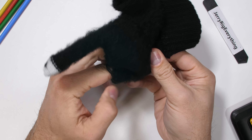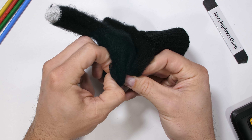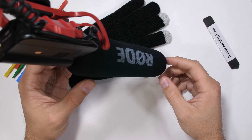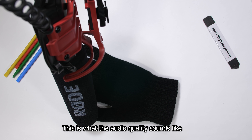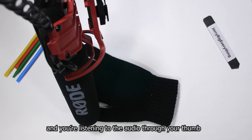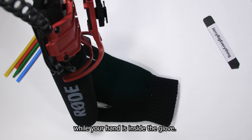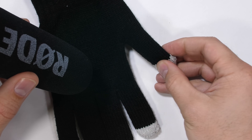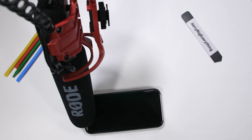I can definitely feel the speaker in the thumb, but I don't feel any wires or microphones running along the pinky. The audio is rather quiet – your thumb has got to be pretty deep inside your ear to make it sound good – but surprisingly, it is working. This is what the audio quality sounds like when you're speaking through the glove to another person. The glove is a pretty simple microphone, speaker, Bluetooth combination, but it seems to sound all right, even if it's a bit quiet. It might be a gimmick, but at least it's a functional gimmick.